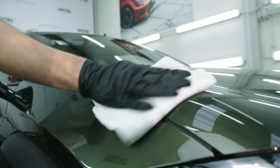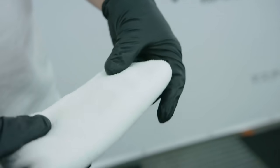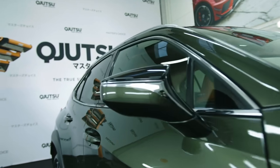Visible white residue is a sign that you can start buffing with a soft microfiber cloth. Work until you achieve perfect shine without streaks or reflections.